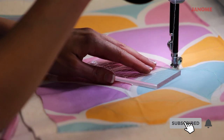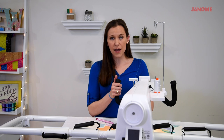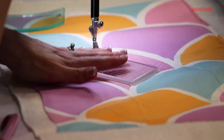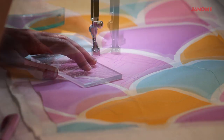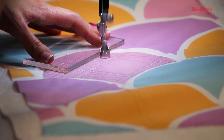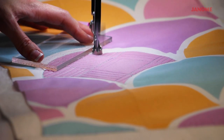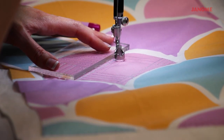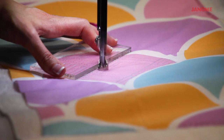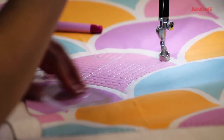Whenever I'm doing this, I'm putting the ruler right up against the ruler foot as a guide. I'm not pushing the ruler foot with the ruler, but I'm holding the ruler steady against the ruler base while I'm moving the machine.